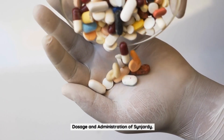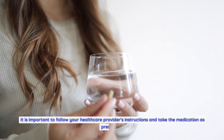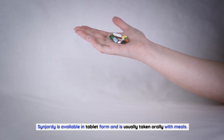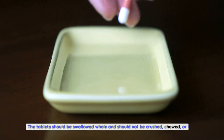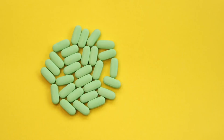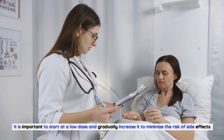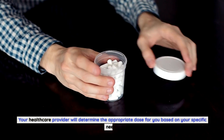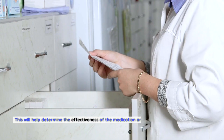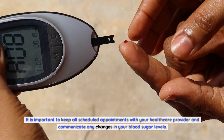The dosage of Sinjarty will vary depending on individual factors such as age, renal function, and response to treatment. It is important to follow your healthcare provider's instructions and take the medication as prescribed. Sinjarty is available in tablet form and is usually taken orally with meals. The tablets should be swallowed whole and should not be crushed, chewed, or split. Taking Sinjarty with food can help reduce the risk of stomach upset or gastrointestinal side effects. The initial recommended dose is usually based on the individual's current treatment regimen and renal function, starting at a low dose and gradually increasing it. Regular monitoring of blood sugar levels is essential when taking Sinjarty, and it is important to keep all scheduled appointments with your healthcare provider.